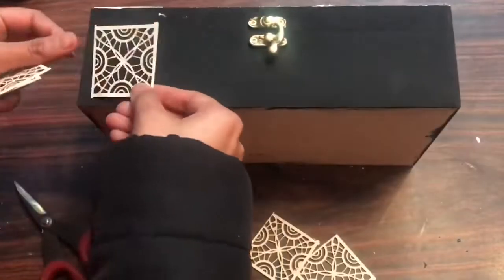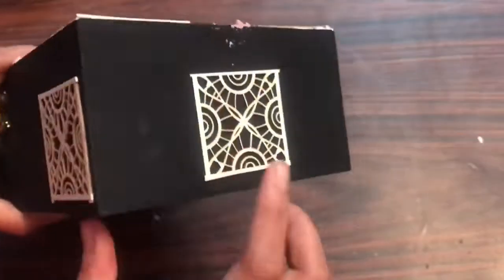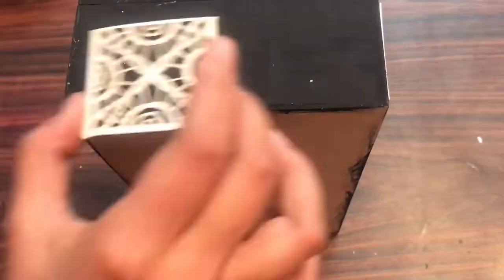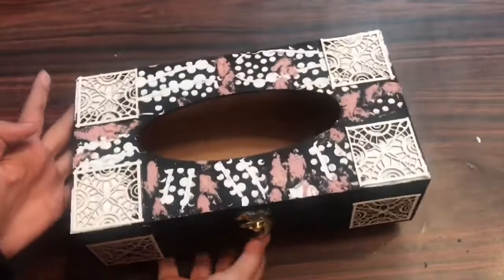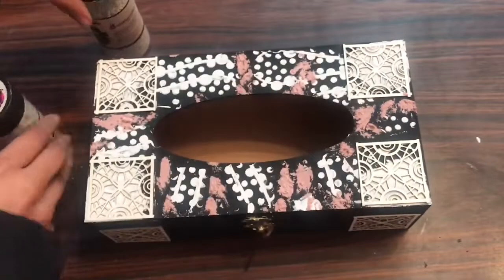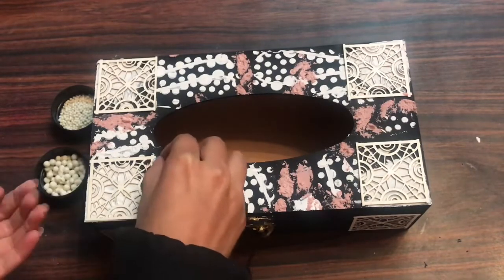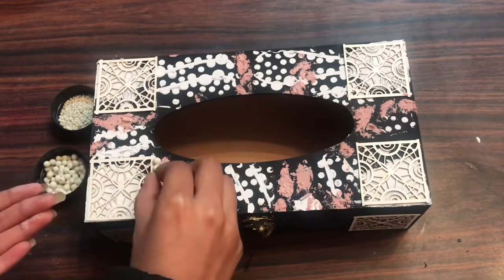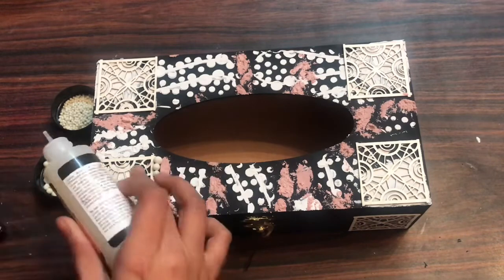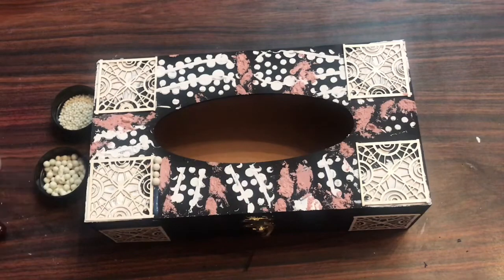I've cut all the chippies into parts and I'm going to stick them — two on the front and one on the center of the side. Now I'm going to use my deco stones, both the mega and mini ones, to give a very fine, nice texture. You can place them randomly, or in a particular direction as I'm doing here.